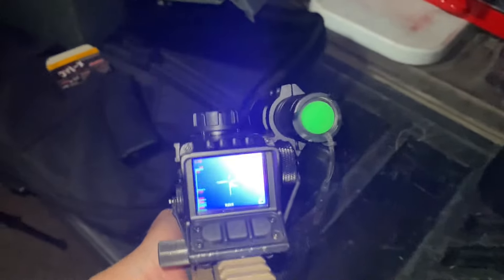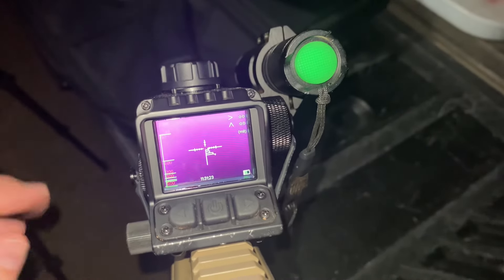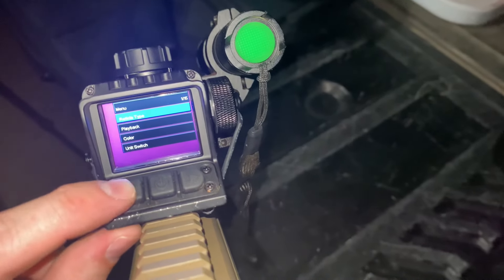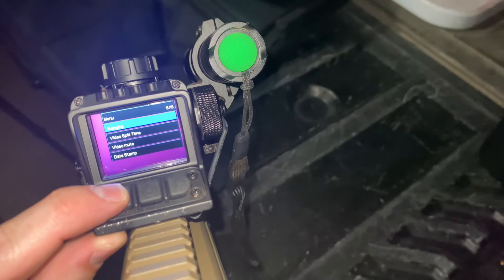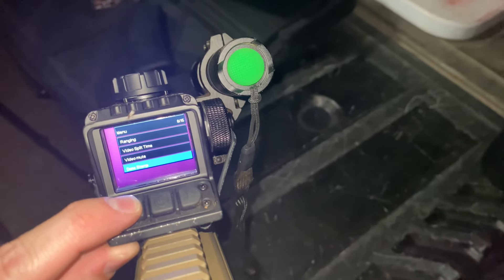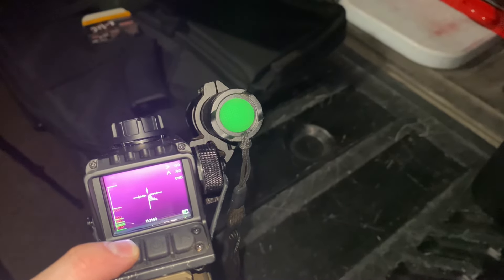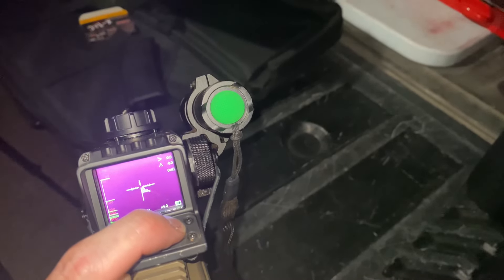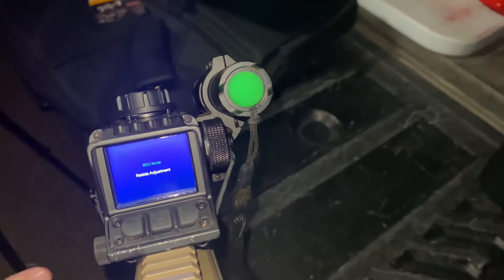That worked really well. Let me turn that off so it's not white-washed. You can see the reticle here — you can change that out using these three buttons. Pushing this records; push and hold gets you to the main menu where you can see playback, recording, color, unit switch. Going down: video mute, ranging, split time — pretty cool features. I'll push and hold for three seconds to go back to the main screen. To change some stuff, push and hold both of these — there we go — and now we have reticle adjustment.